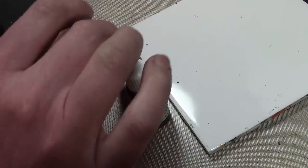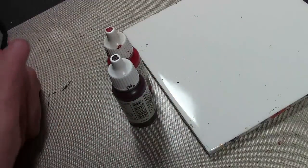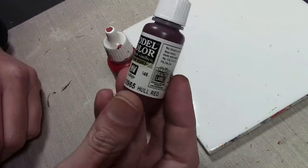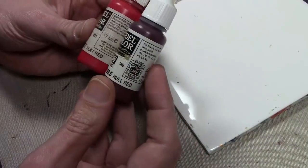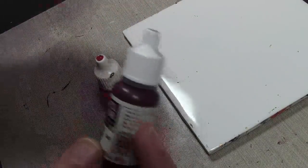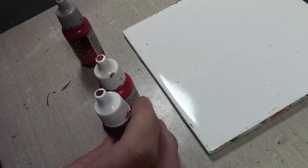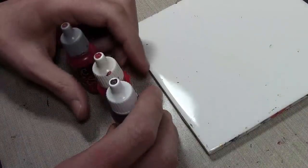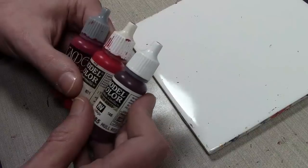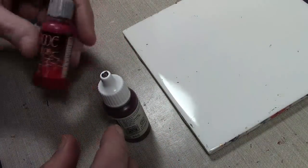Up until last week or so, what I've been using to paint red is basically a whole red for the shade, then working up by adding more and more either flat red or Game Color Gory Red. I recently did a project where I just wasn't happy with it — it did not have that deep rich color that I want from red.